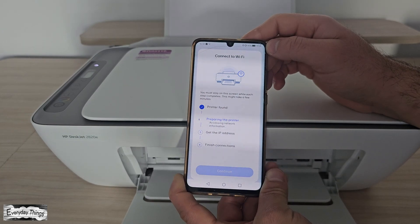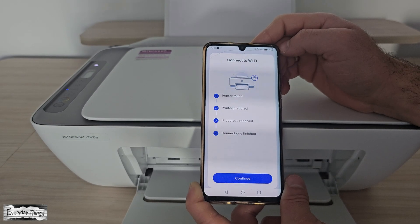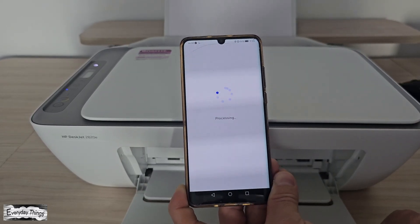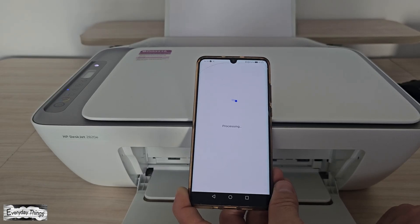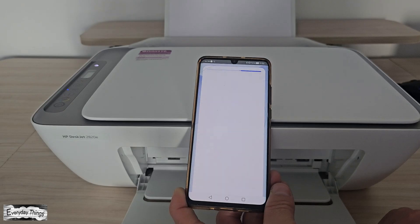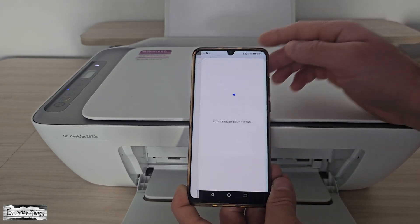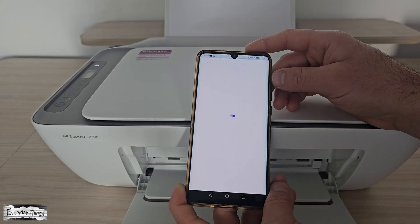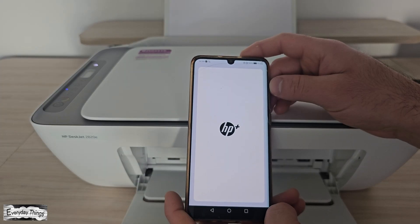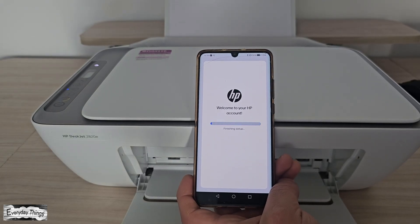This setup process might take a minute or two, so just wait patiently until it completes. Once it's done, your printer will be connected to your Wi-Fi, and the app will continue to the next step. HP Smart may download necessary printer features or updates — follow the on-screen instructions and wait until everything finishes. After setup is complete, your printer is fully connected to your Wi-Fi network. You can now print, copy, or scan directly from your phone.